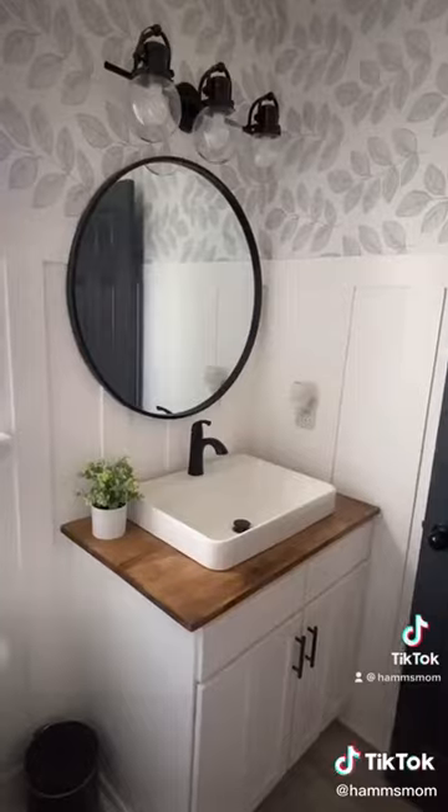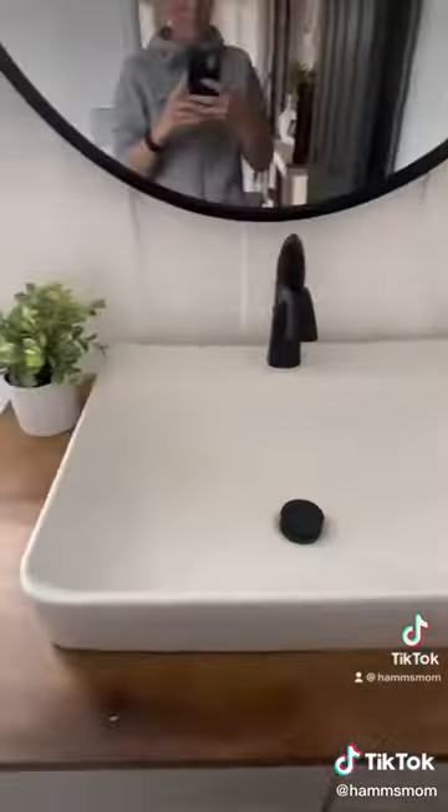I then again added the wallpaper all along the top, and it was all done. I love the way it turned out, and I would love your ideas and suggestions for some decorations.